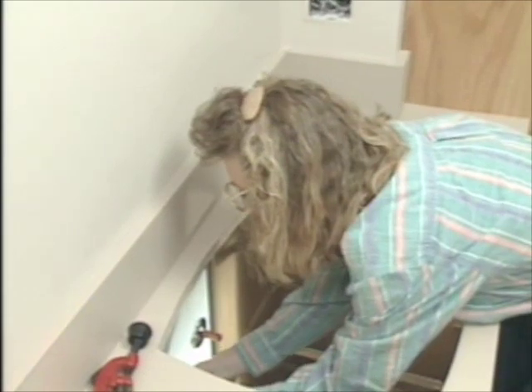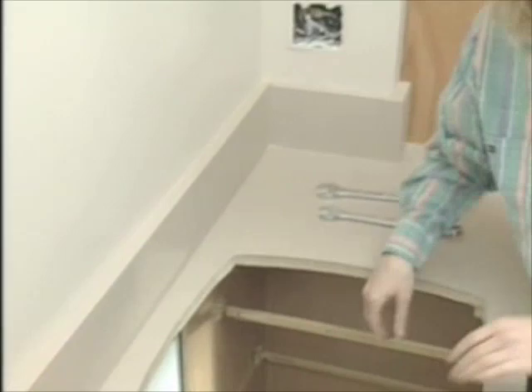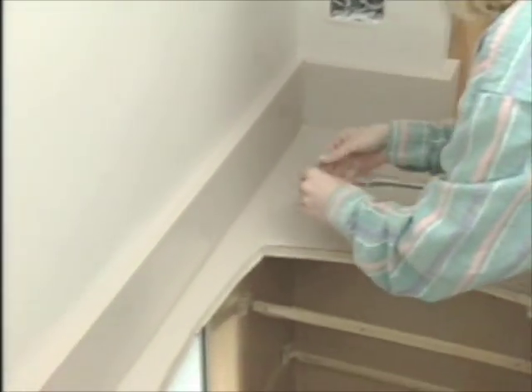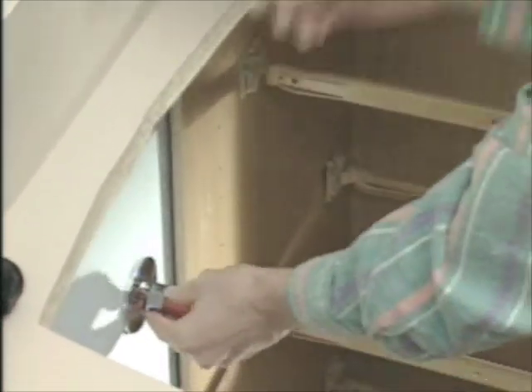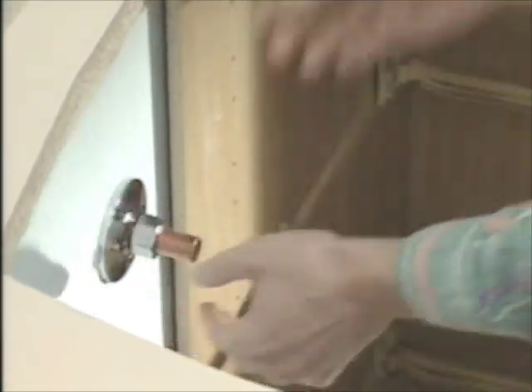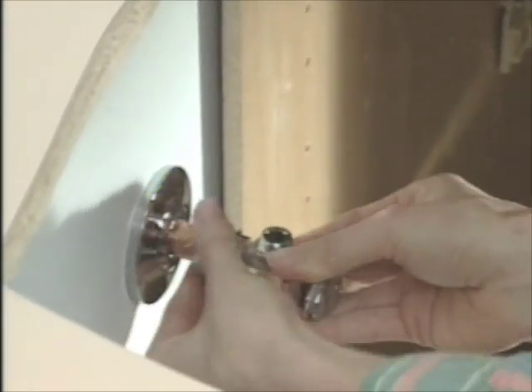The water of the house is shut off, and I cut the caps off the ends of these copper pipes coming out of the wall. The first thing I want to do is install the shutoff valve, and then I can turn the water back on. The valve is a compression fitting. The collar goes on first, then this little brass ring, then the valve, and then everything gets tightened down.